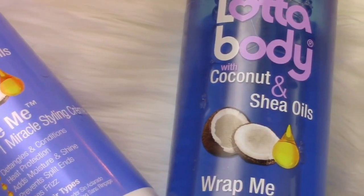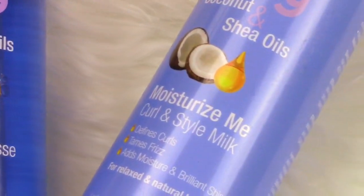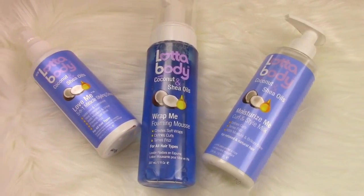Hey everyone, welcome back to my channel. In this video I'll be showing you how I use the 5-in-1 styling cream, wrap me foaming mousse, and curl and style milk by Lot of Body to create a braid out. Stay tuned.